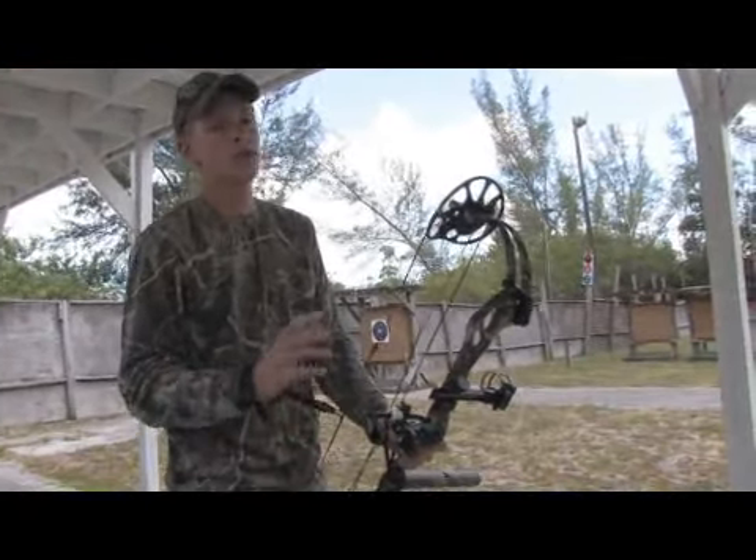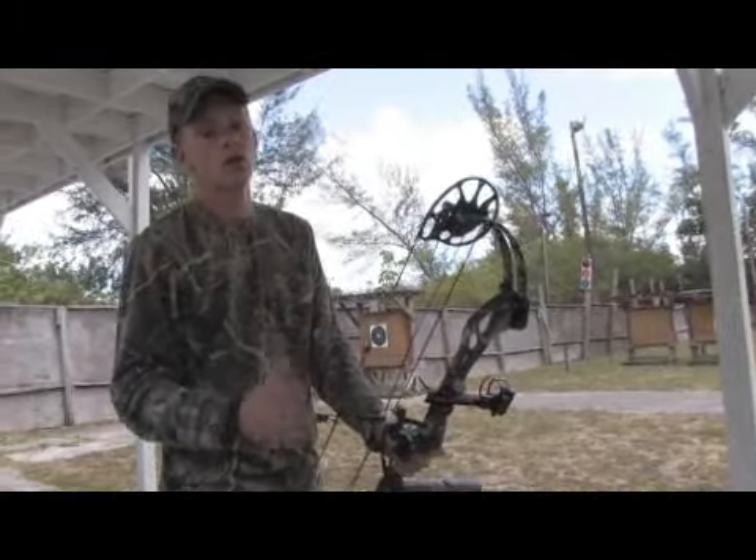So once again, remember safety is a key factor when shooting your hunting bow. This is Billy Coulter and thank you for watching.